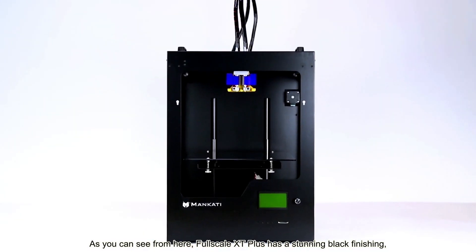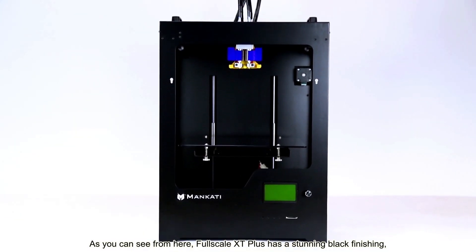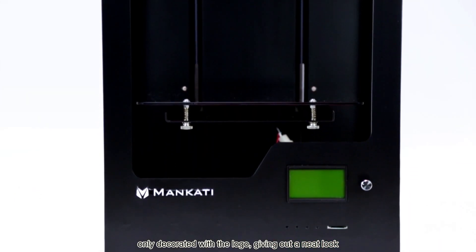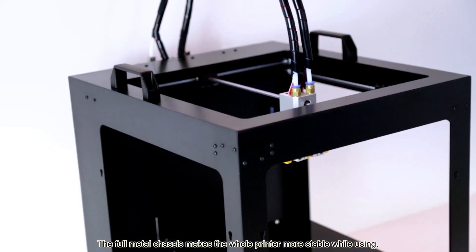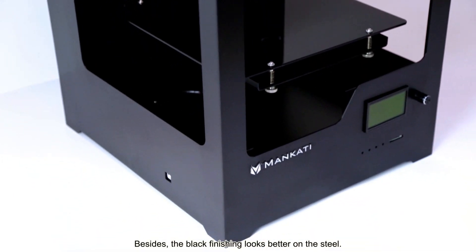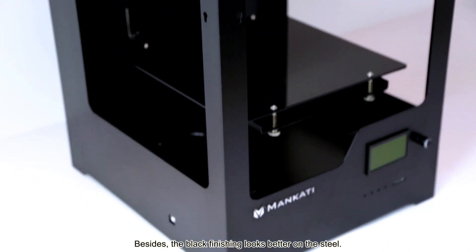As you can see from here, Fourscale X-Tip Plus has a stunning black finishing, only decorated with the logo, giving out a neat look. The full metal chassis makes the whole printer more stable while using. Besides, the black finishing looks better on the steel.